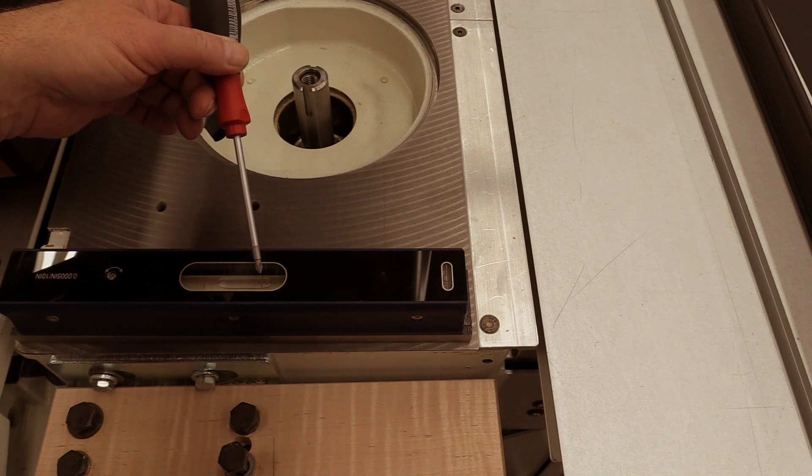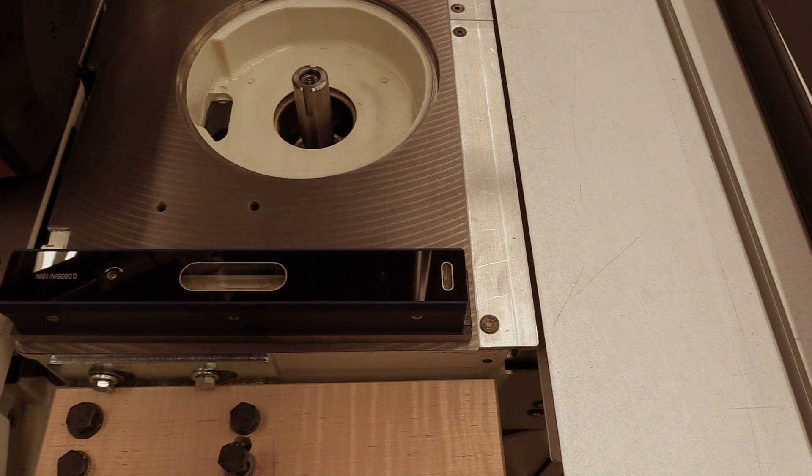Now we move the machinist level to the other end of the machine and we can see how much relative tilt there is from one end to the other. We use shims to adjust the feet of the machine until both sides read the same — now we know that there's no twist in the table.